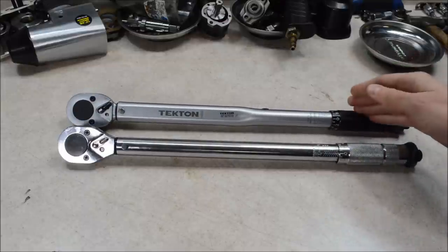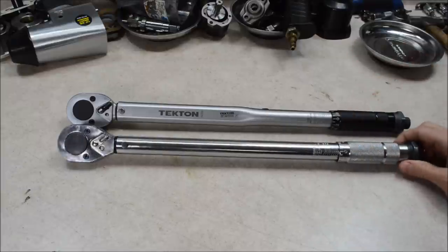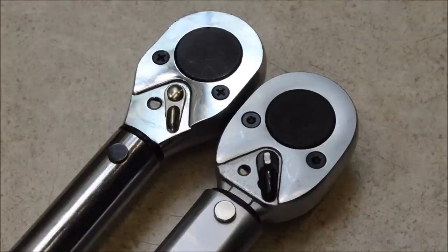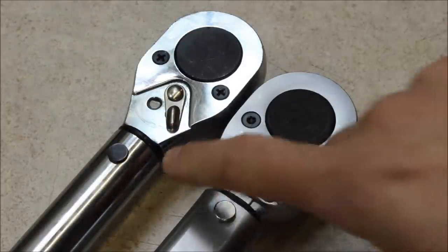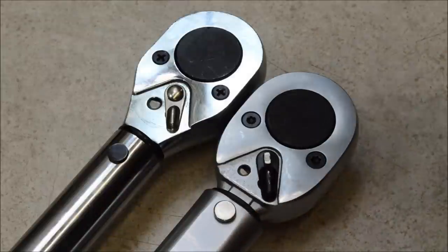The Tekton also has a nice, loud, sharp click when you hit the torque setting compared to this older, well-used Harbor Freight torque wrench. When you get up close to the ratchet heads, you can see they're kind of a similar design, but based on how they are shaped and made, they are not identical. So let's open them up and see how similar they are.